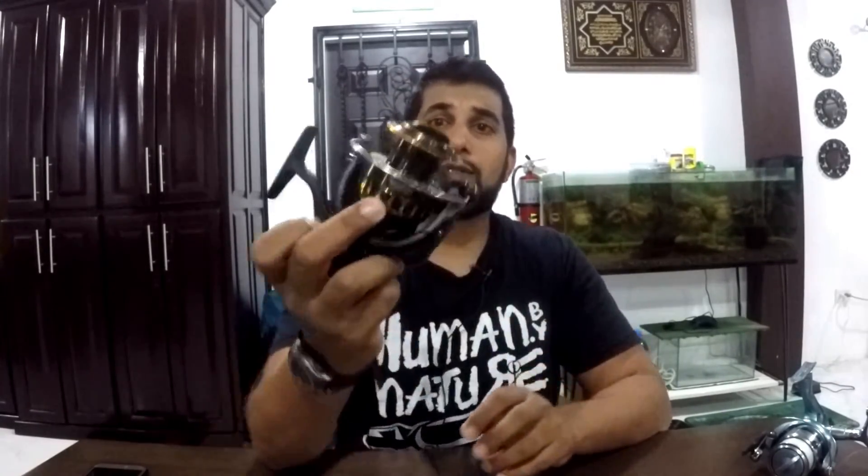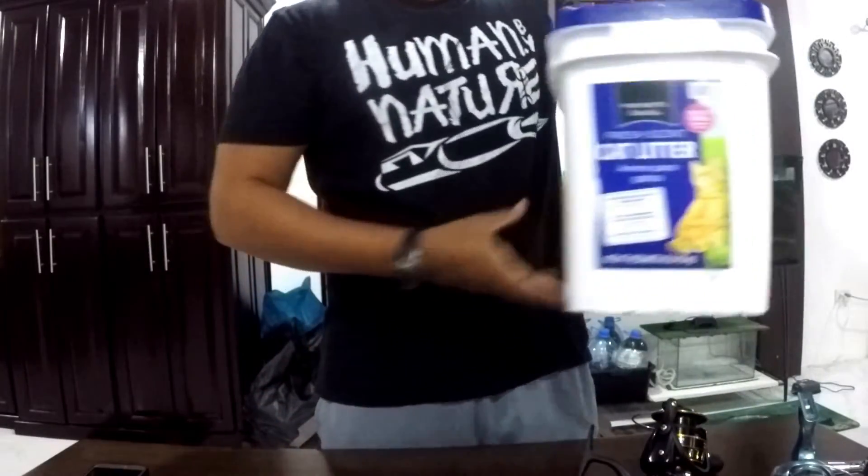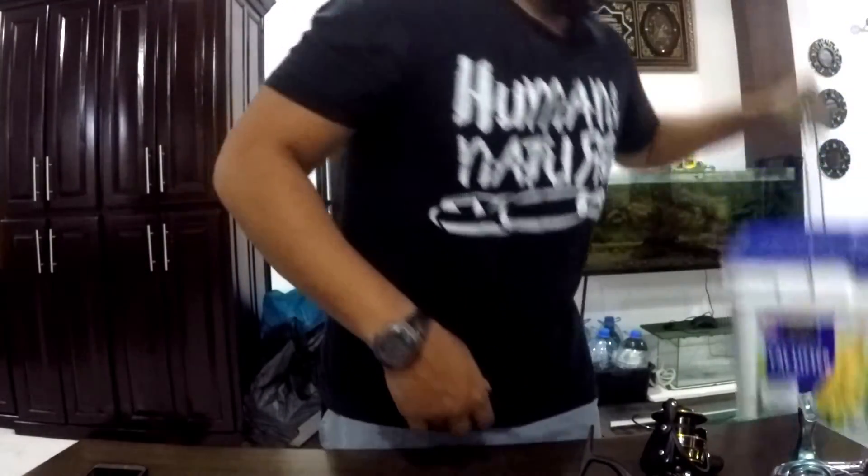Now the Daiwa BG comes with a reel that's already ready for braid, but a lot of reels don't come with that, so I'm still going to go through the steps as if it didn't come braid-ready. Basically all we need is the reel, some mono — I'll just take it from this other reel here — a rod, of course the braid, Daiwa J Braid, and this last thing right here: a bucket of water. And that's it. If you have a glove it might help as well, or a handkerchief — anything will work.